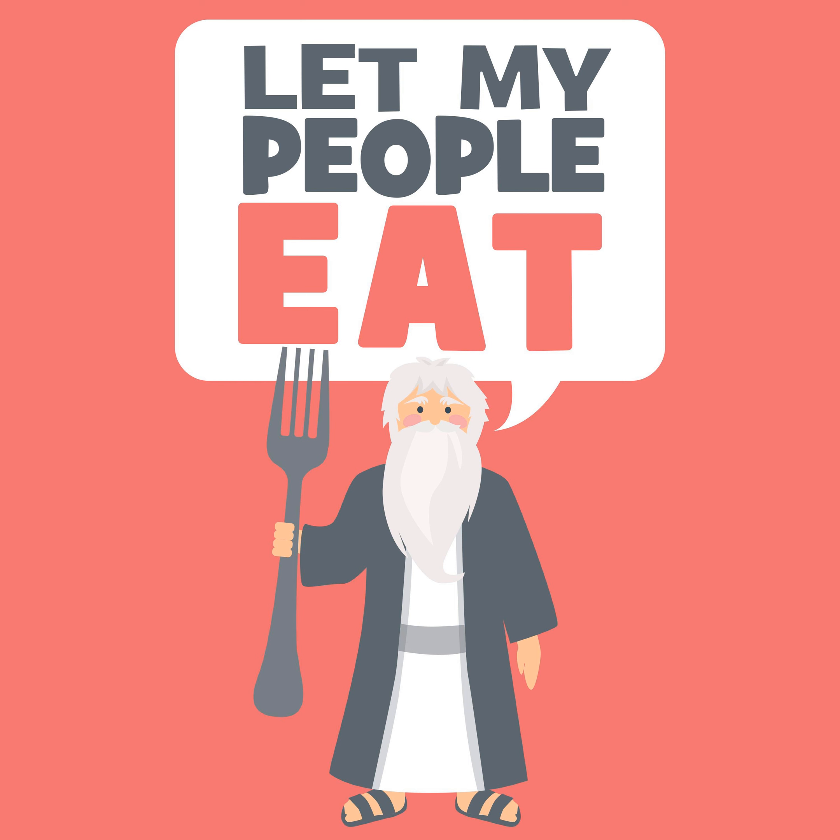The concept of Batel B'shishim also relates to Birkat Kohanim. The Noam Elimelech explains that the Kohanim achieved full prophecy during the Birkat Kohanim. And since dreams are considered one-sixtieth of prophecy, the bad dreams are nullified within the priestly blessing and can be turned to good, or kosher, according to the same concept of Batel B'shishim.